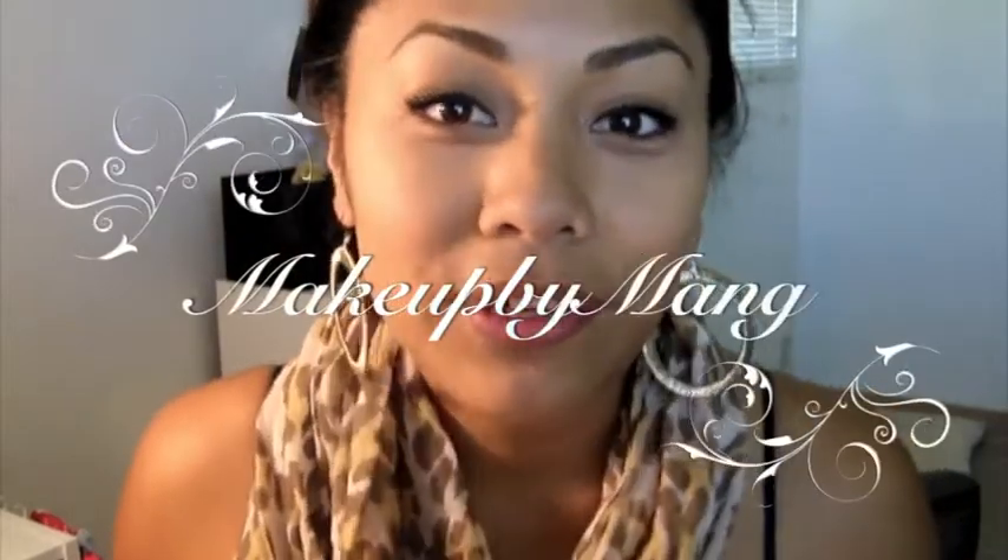Hey everyone, so in this video I'm going to show you how to have long lasting lipstick because it's fall time and most people are going to be transitioning into fall lips — dark berries and stuff like that.